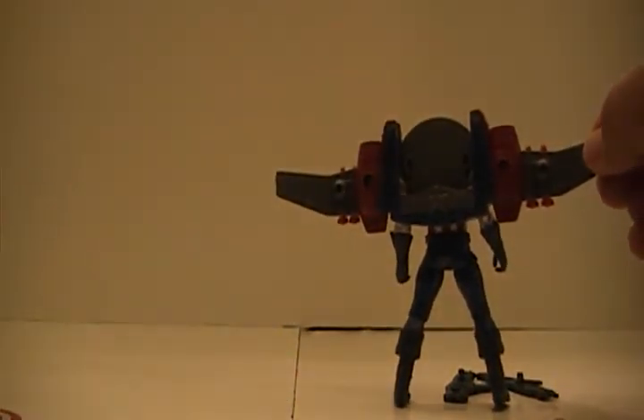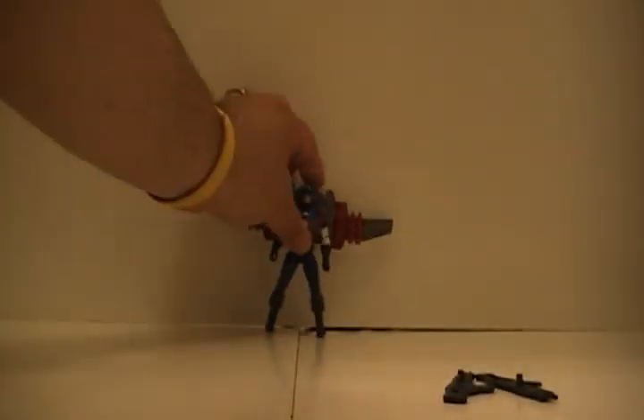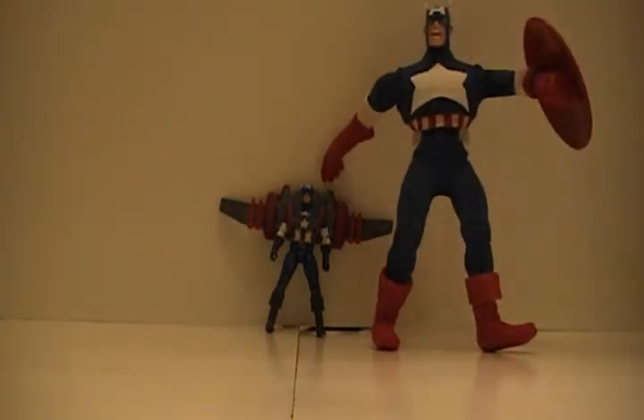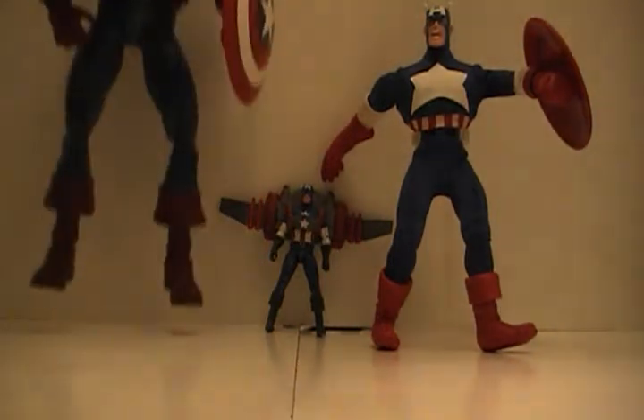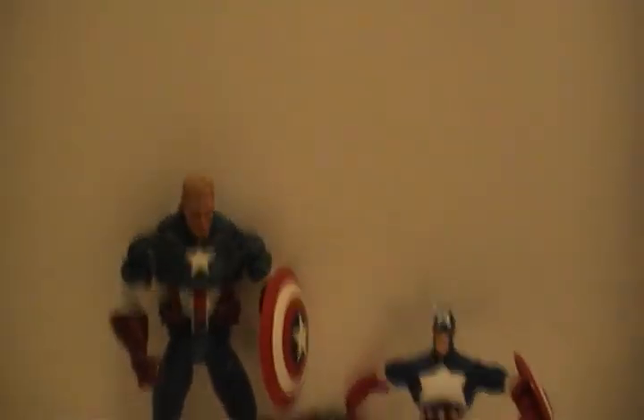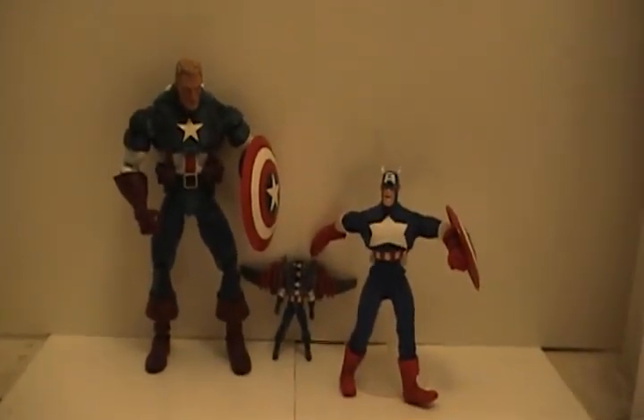Here's a little comparison so you can see what he looks like next to the other sizes — here's the 8-inch and here is the 12-inch. Let me move the camera up a little so you can see.